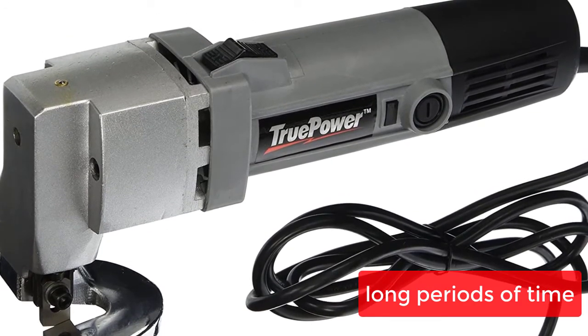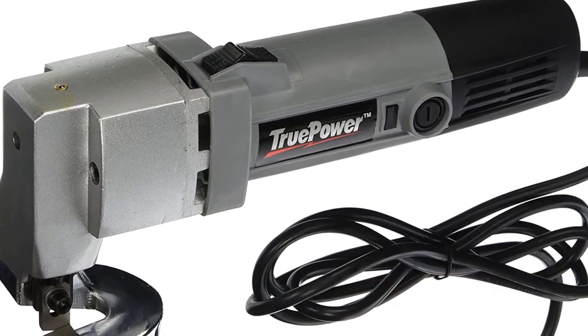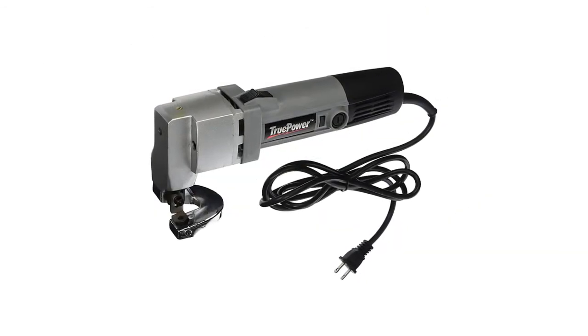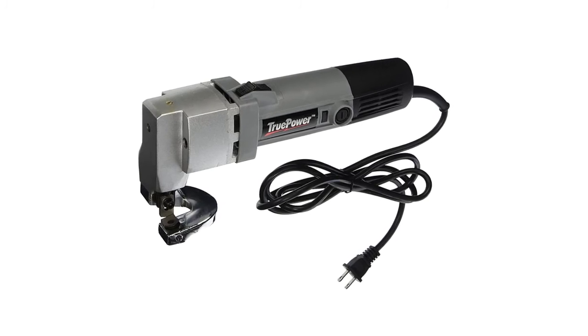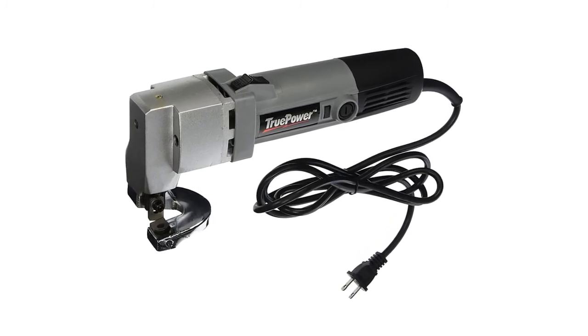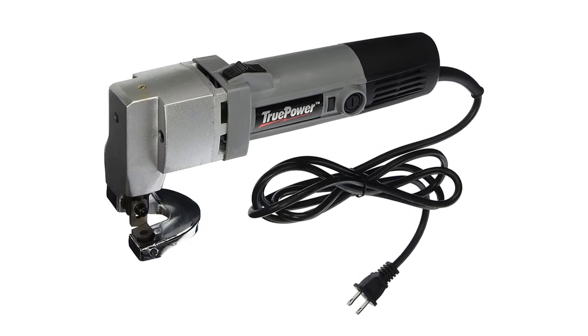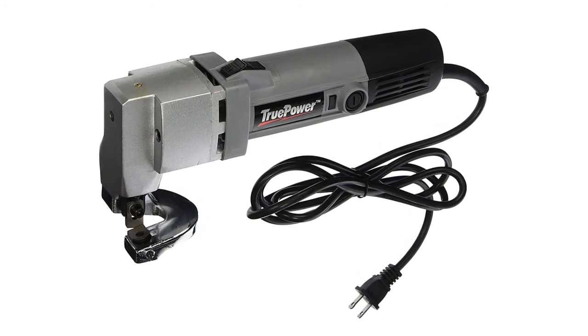You won't get tired easily. It features 120V/60Hz and 3.5A power specs, making it great for auto body work or any other metal cutting project. This metal shear makes smooth and clean cuts in aluminum, plastic, or sheet metal. This unit is backed by a one-year warranty.